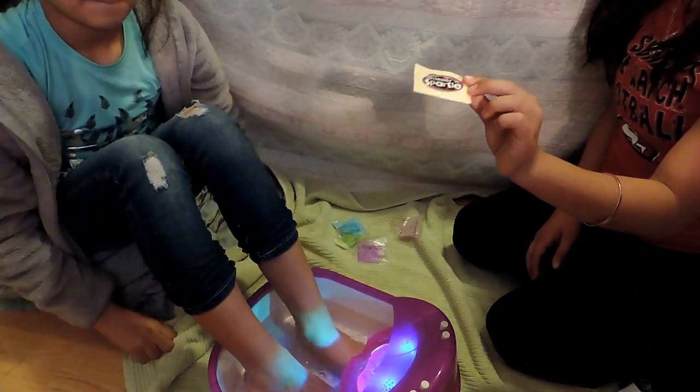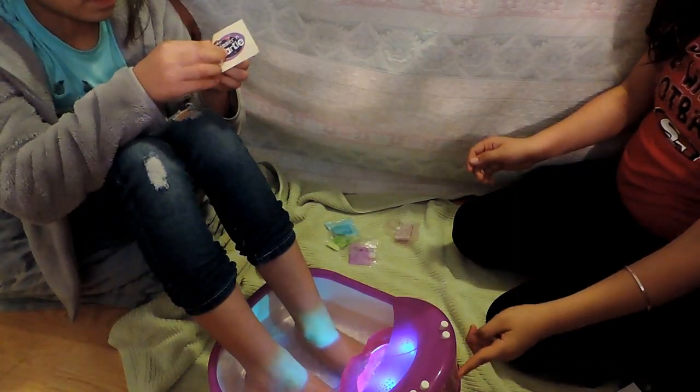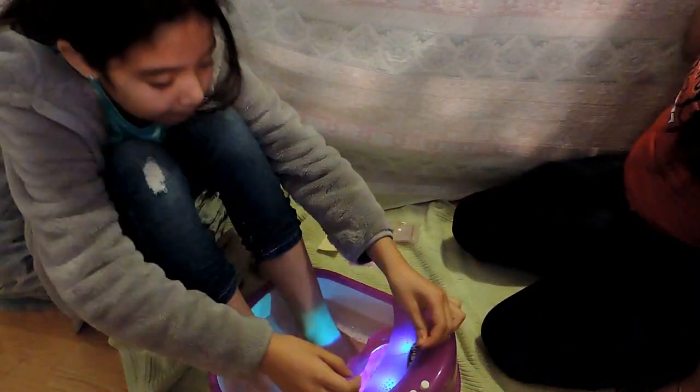So there's a sticker. Where do you want to put it? Right here. It's the right hand — it goes on the right hand. Do you want to enjoy it?